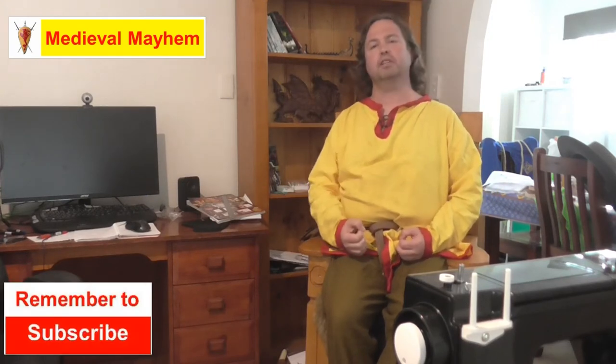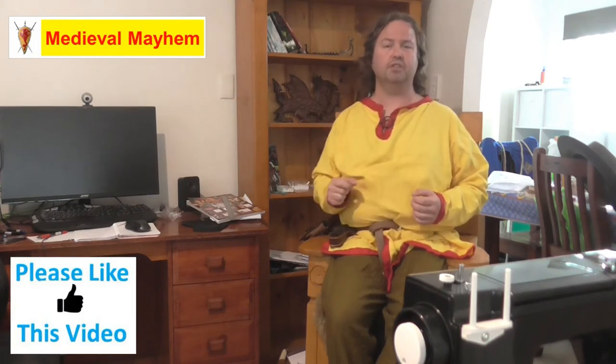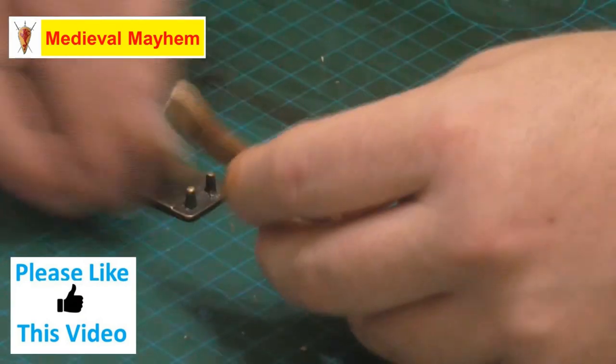G'day everyone, my name is Ben and welcome to Medieval Mayhem. On this channel you'll find lots of videos on the medieval period, reviews of other people's gear, crafting videos for making your own costumes, DIY videos for making your own furniture, how-to videos for medieval camping, and analysis of historical events — what happened, who the key players were, and why things turned out the way they did. If medieval is your thing, this is the channel for you — consider subscribing.